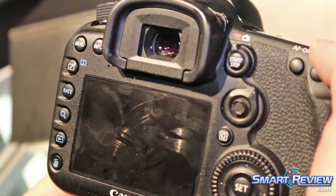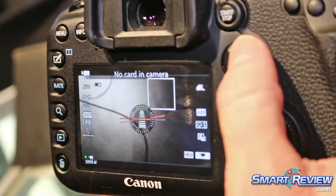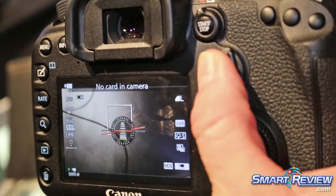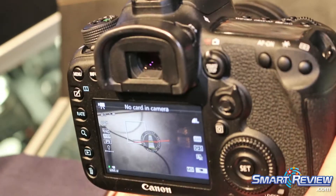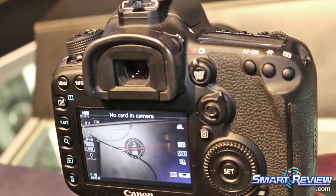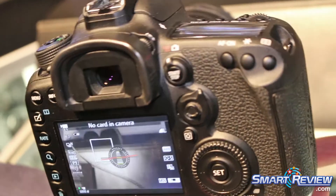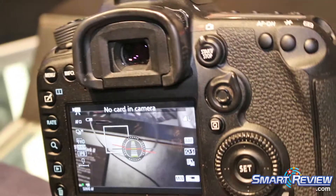The menu system is very easily navigated when we're shooting video. We can see information where we can set our focus point, and then Dual Pixel CMOS AF will take over and track that information. Also new to the 7D Mark II is a level display, so I can make sure that on my horizon I am shooting with my images balanced and no tilt.